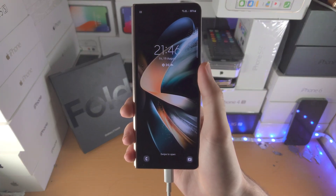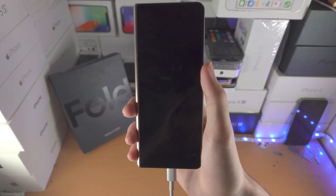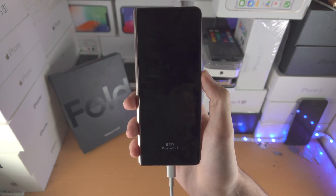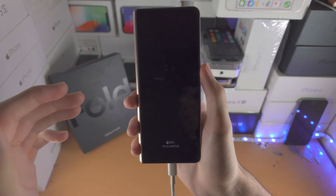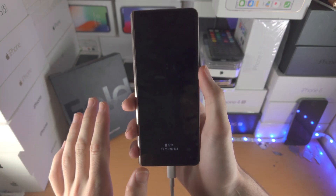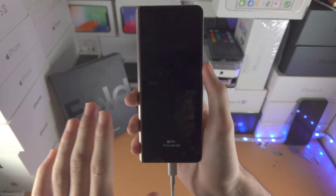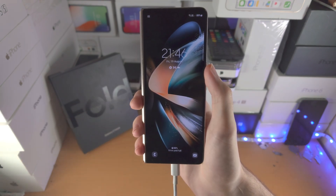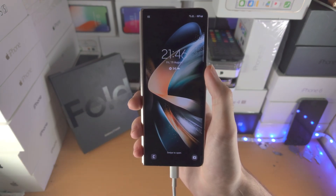Welcome everyone, let's do a hard reset on our Samsung Galaxy Z Fold 4. The first step is you want to connect the Z Fold 4 to either a Windows or Mac computer, iPad, iPhone, Android phone, or Android tablet. If you connect the Z Fold 4 to a charger, this next step will not work.